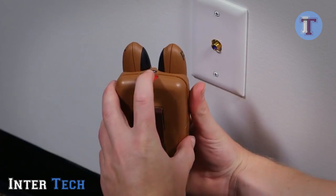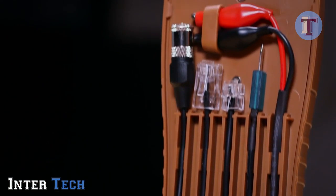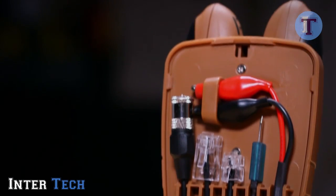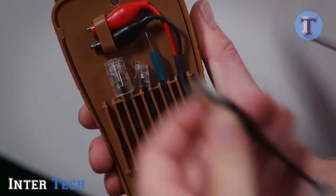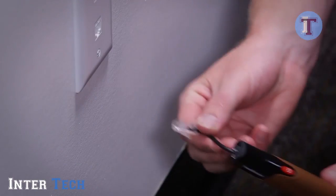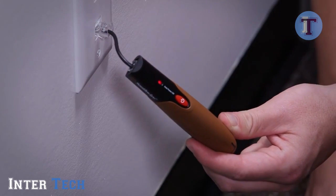First, press the red button to open the storage case. Inside are adapters for connection to TV cables, computer networks, telephone lines, automotive fuses, and un-terminated cables. Remove the desired adapter and plug it into the transmitter. Connect the other end of the adapter to the cable being traced. Press the on button to activate the tone generator.